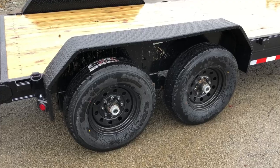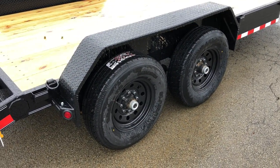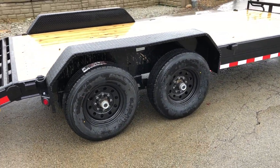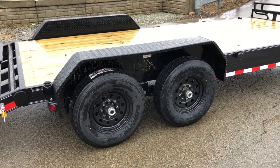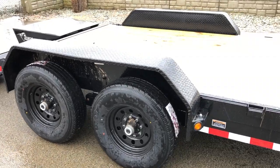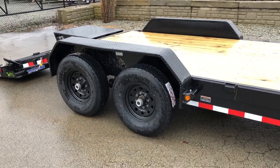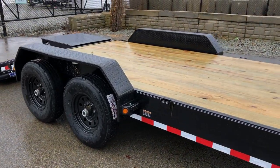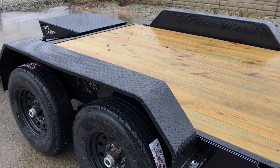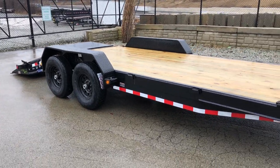Quite a few customers have buddies that borrow their trailer, and buddies don't take care of trailers like the owner does. With removable fenders, it's easier to just bolt a fender on whenever your buddy borrows your trailer instead of welding and torching one on. It's also nice if you want to side-load skids — take that fender off, put a dummy skid down, and you've got four or five extra inches, making it more user-friendly.